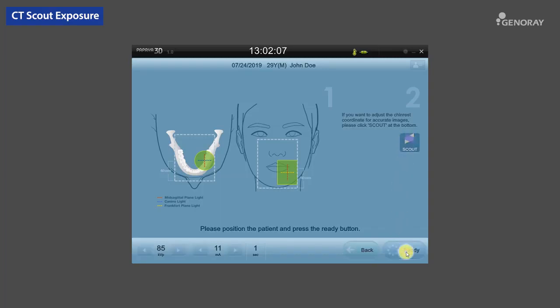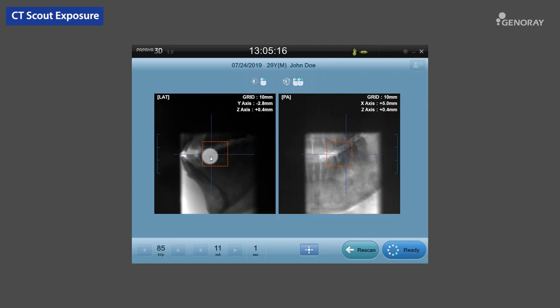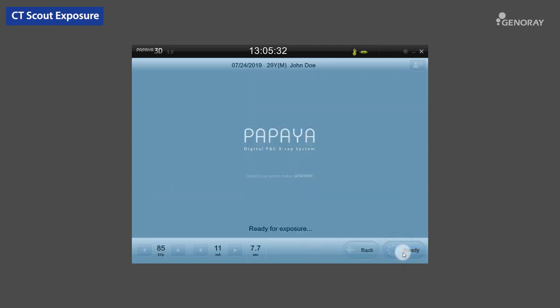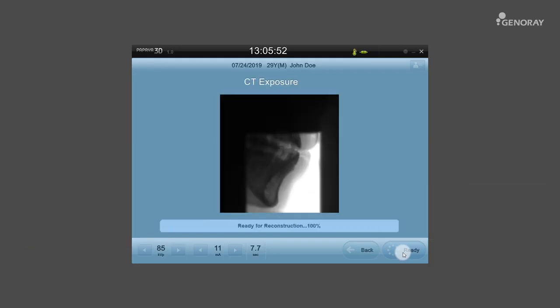Before starting scanning, if you want to scan an accurate area of the teeth arch, click the Scout Exposure button. Once the patient is properly set, select the Ready button on the OP and follow the instructions on how to hold the hand switch down until the exposure is completed.